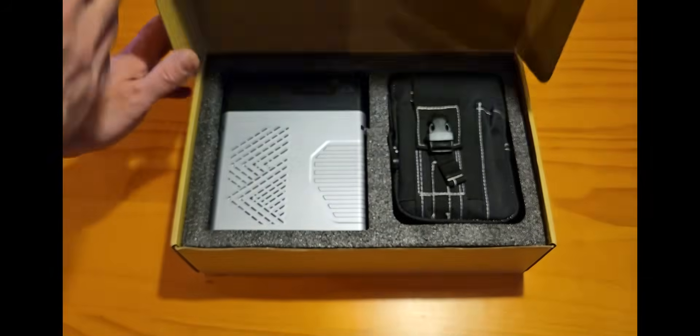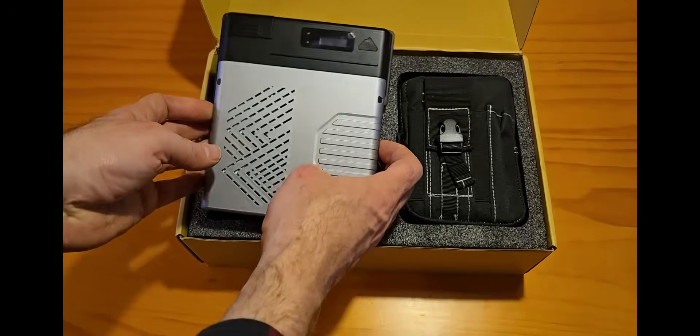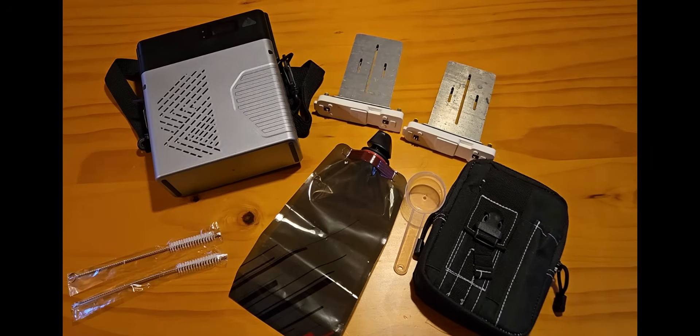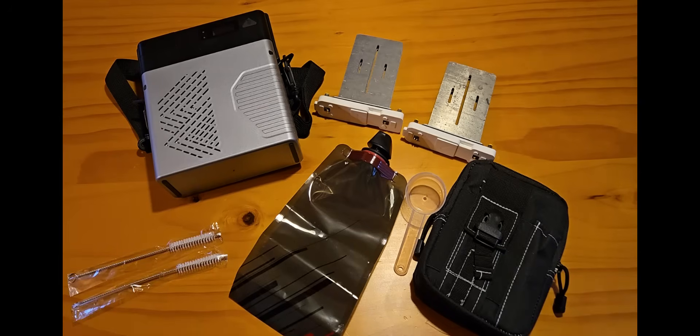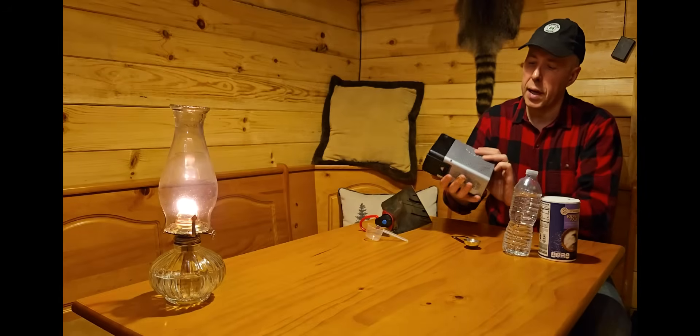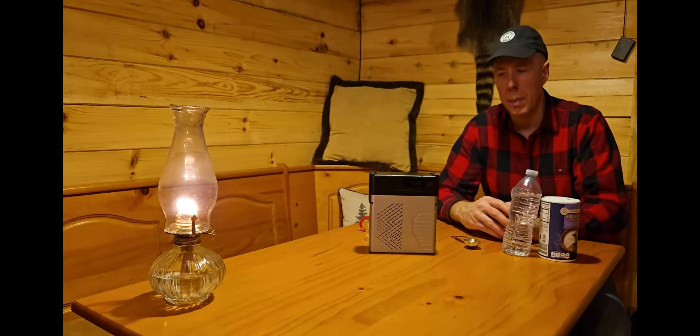I'm going to show you how it works. Included in the package is the Volt Rush capsule. You also get an accessory bag — in that accessory bag are extra electrodes, some devices to clean the unit, a measuring spoon, a little mixing bag to put the water and salt in to mix it up before you pour it in, a carrying strap, and basically everything you need. This is extremely light — I think empty it's maybe a couple pounds — and it does come with a carrying strap so you could carry it with you or throw it in a backpack, keep it in the trunk of your car.